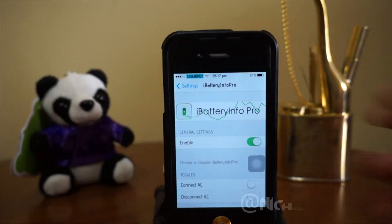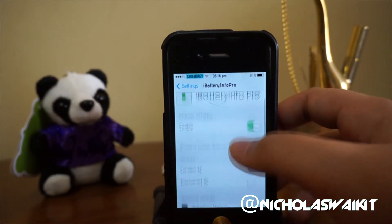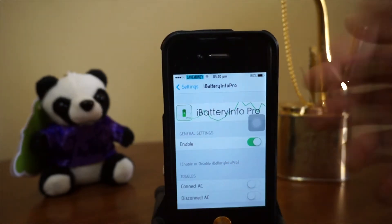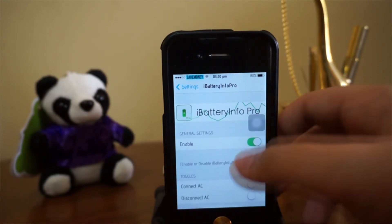Hey, what's up guys, Nicholas Kidd here. Today we are checking out a Cydia tweak called iBattery Info Pro. This is a newly released Cydia tweak and it costs 99 cents. What this tweak really does is give you a really detailed way to check your battery info.